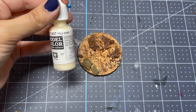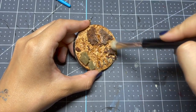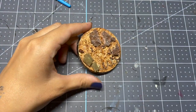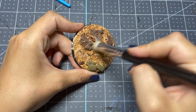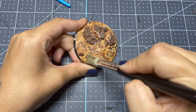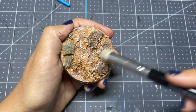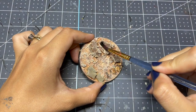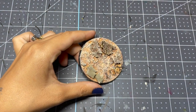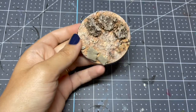Then I'm taking pale sand and giving everything a very heavy dry brush to pull out all of the texture. I then go in with Strong Tone on the rocks to restore a little bit of their darkness because I think I went too heavy with the dry brushing. We want to bring them back so that there's at least a little bit of contrast on this otherwise very desert-looking base.